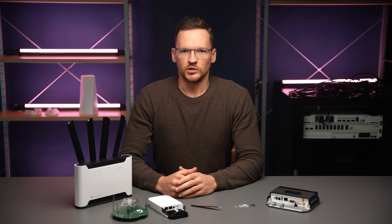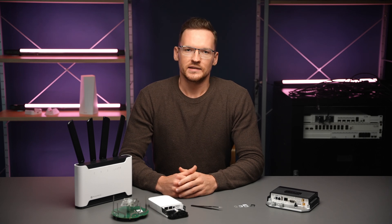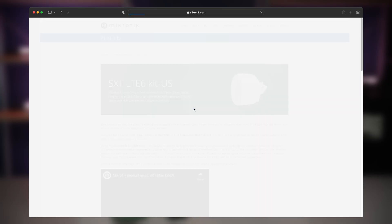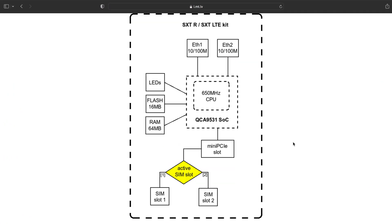This is only possible if the design allows it, as we do have products that can hold multiple modems where each slot has its own SIM slot. In those cases you cannot switch between which SIM is for which modem. You can easily verify whether you will be able to switch between the SIM slots by looking at the block diagram. A rhomboid between the slots signifies that they can be toggled.